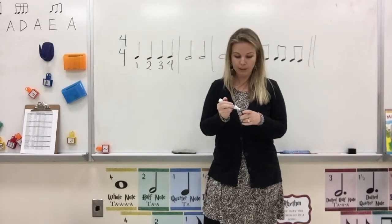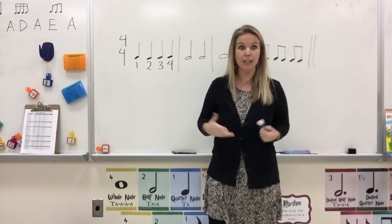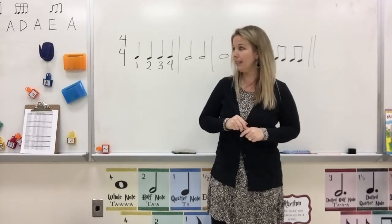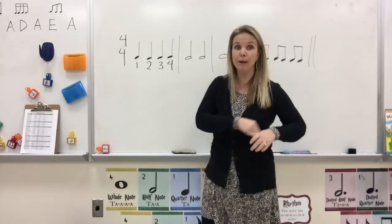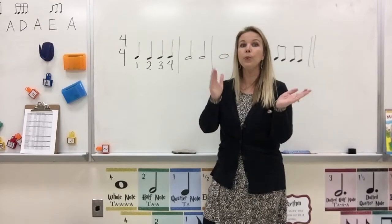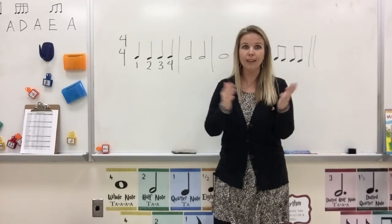So if we were to play that — whether clapping, on a drum, or on an instrument — we would play it like this: 1, 2, 3, 4. Clap that with me. Ready, go. 1, 2, 3, 4. Easy.